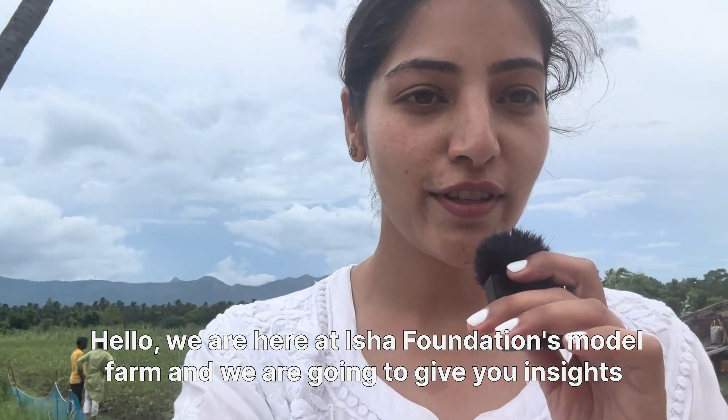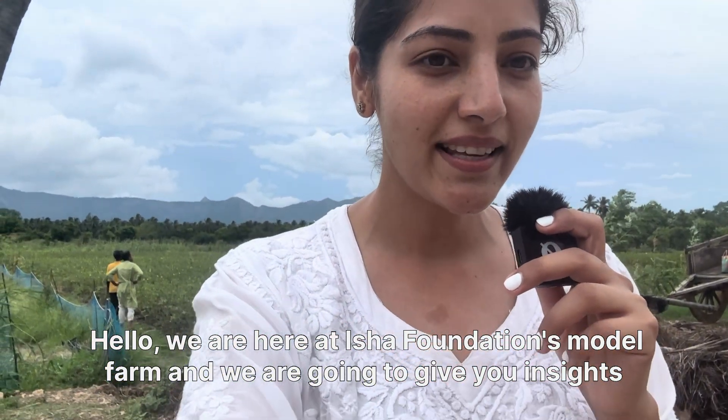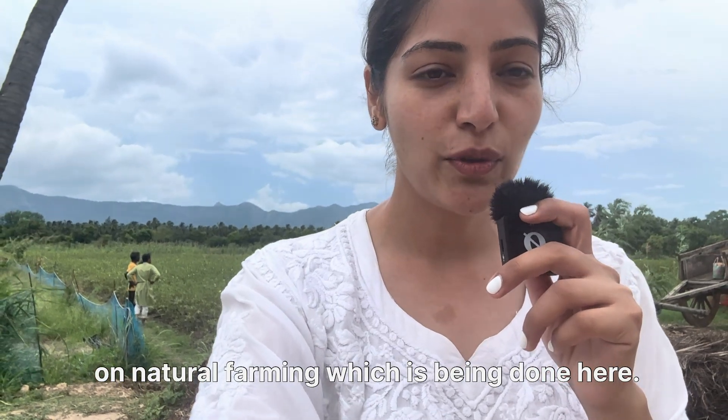Hello, we are here at Isha Foundation's model farm and we are going to give you insights on natural farming which is being done here.